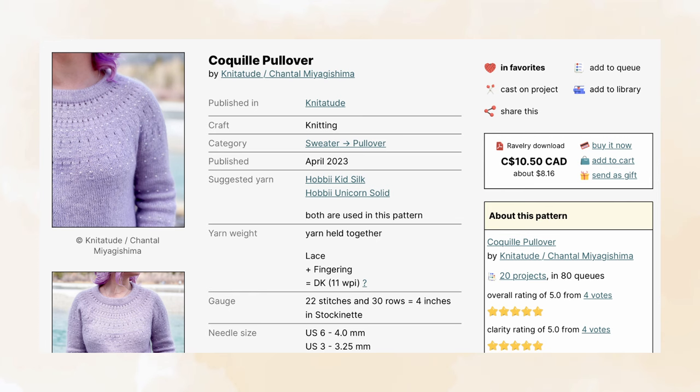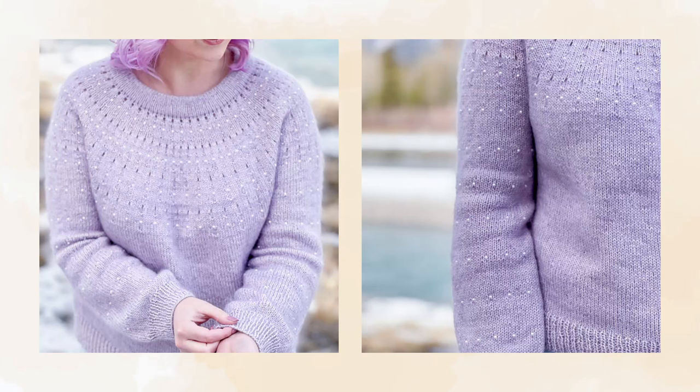It uses a four millimeter needle size for the body. This top-down sweater features eyelets, pearl bumps, and beads. I think this would be a great introduction to knitting lace because the eyelets are evenly spaced out and allow you to follow an easy pattern that you can memorize. I know the holidays may have passed for last year, but how cute would this be for the holidays this year with all of its little pearl details?